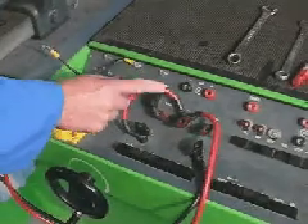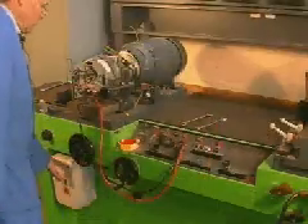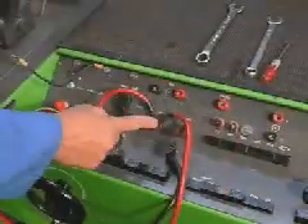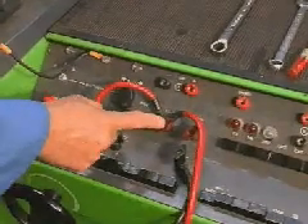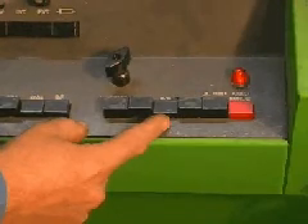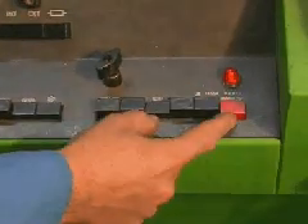Turn the main switch on, turn the control box on, check the direction of rotation, check voltage supply is connected to the appropriate voltage, check that the amp meter is selected, rev counter is selected, voltage selection is in, and the red button on the end is depressed.